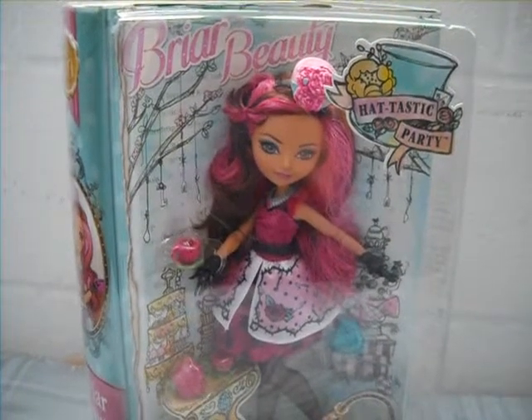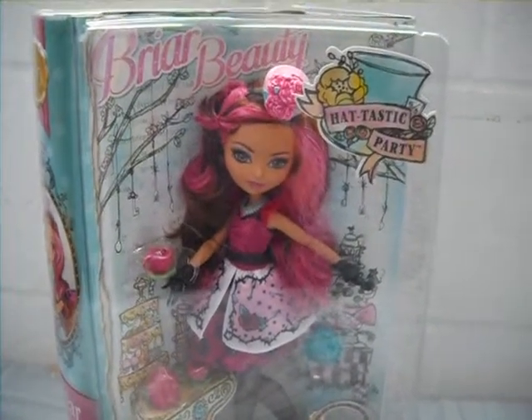Hey guys, it's JBlue and today I'm going to do a review on the Ever After High Hattastic Party Briar Beauty doll.